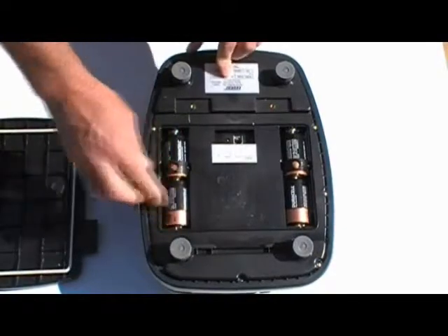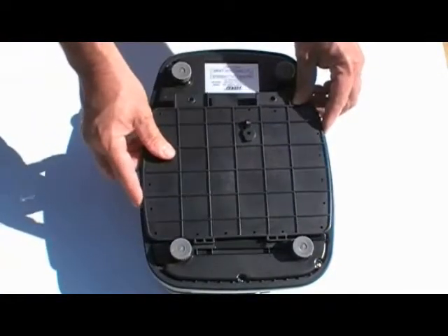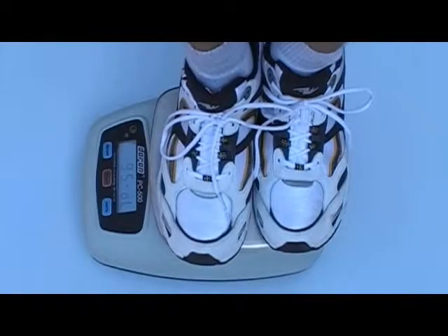The PC500 includes Duran's field-proven, exclusive quad spring platform protection design that provides 1000% overload defense, eliminating damage from shock and overload.